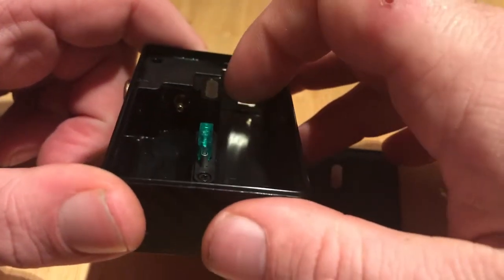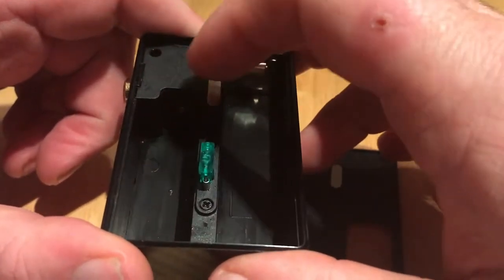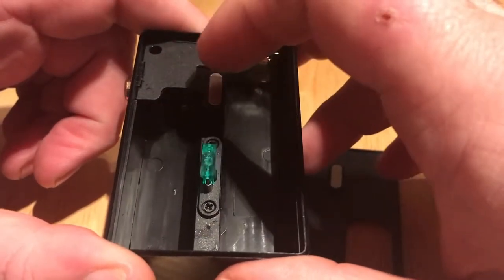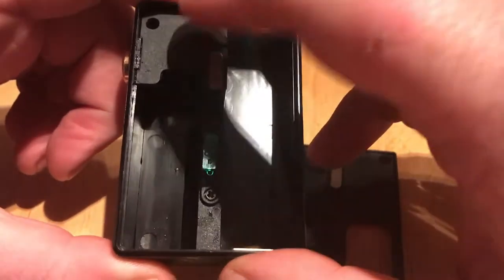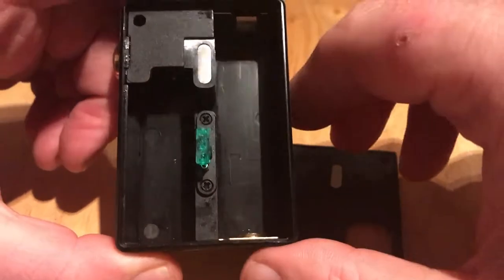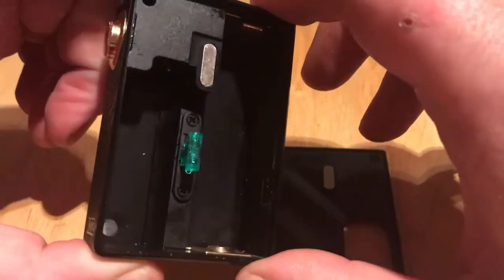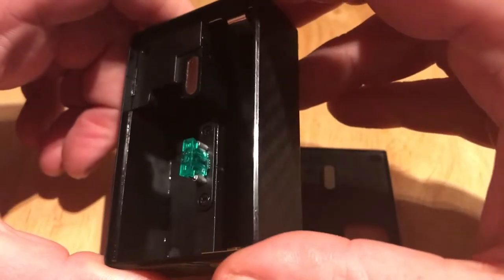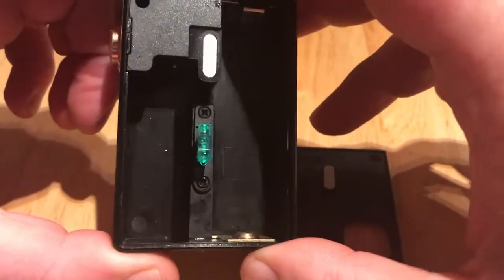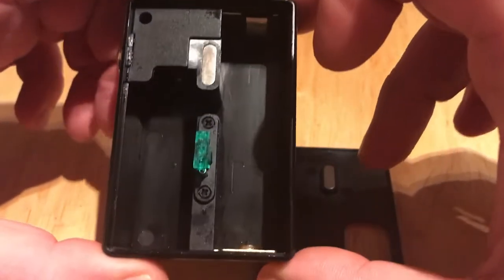Just here is where the squonk bottle will fit onto the squonk pin, and under here you'll have your wiring for your button and anything else that's needed. Your battery will fit in here. This takes a single 18650, and you'll notice that there are no markings anywhere to indicate which way round the battery should be fitted. From experience, this raised portion here would be the positive, and the spring-loaded end would be the negative.